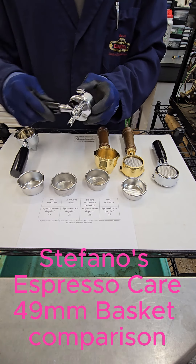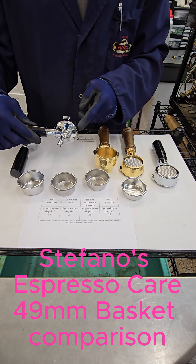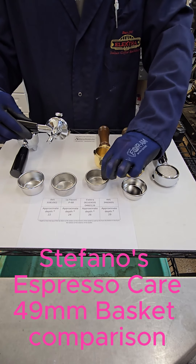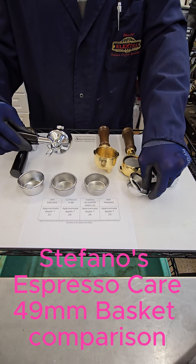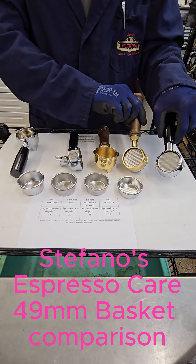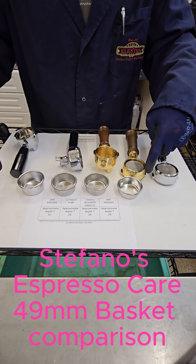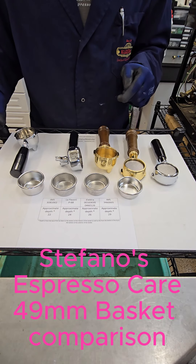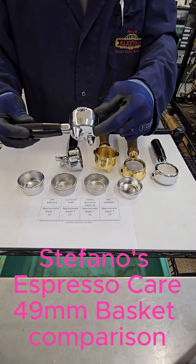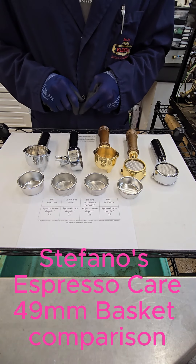The difference of course is where they will be fitting in. A Pavoni portafilter, especially back in the day, was shallower, therefore you are limited in this case to only two options available. Obviously on a bottomless, regardless of the brand, it will be okay to fit any of these four baskets. An Elettra portafilter body instead is deeper, so you can fit any of the four pictured here as well.